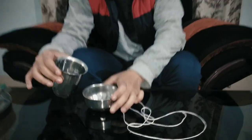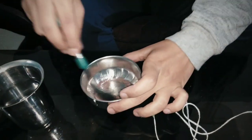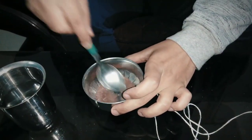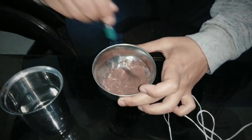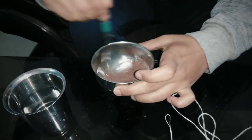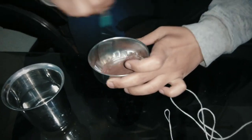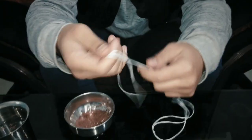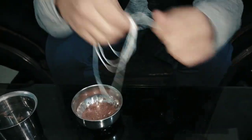Add some amount of water to the mastic powder — some amount, not too much. Mix it, then put the thread into it.